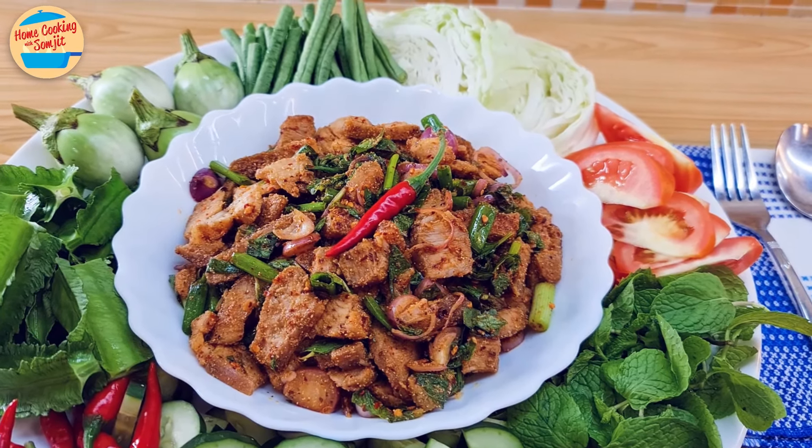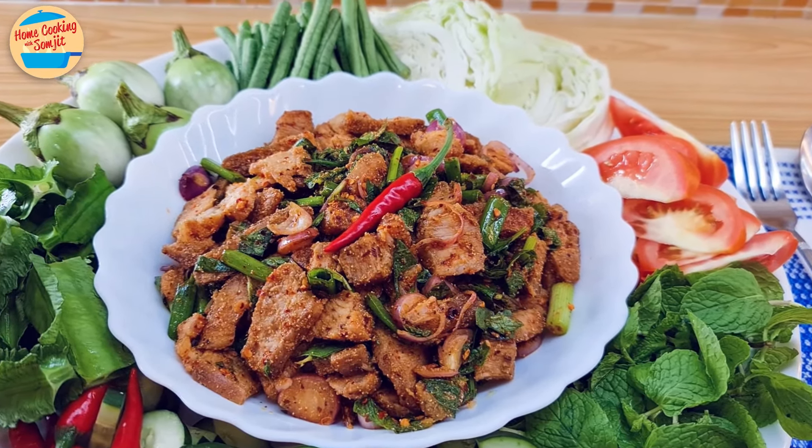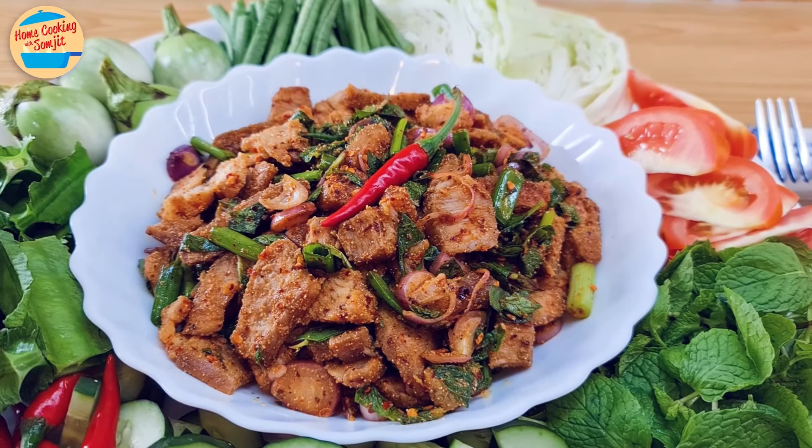Today I'm cooking a Thai authentic Roasted Pork Shoulder Salad. This recipe is for 4 to 5 servings.